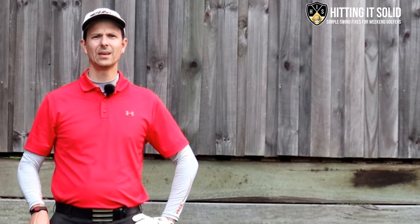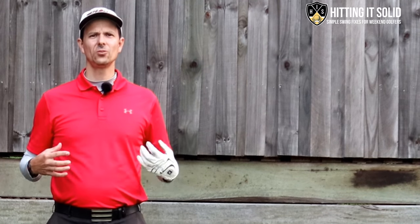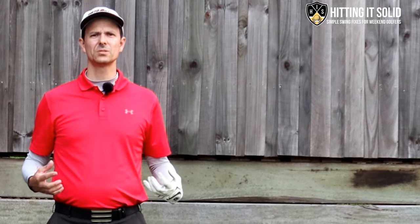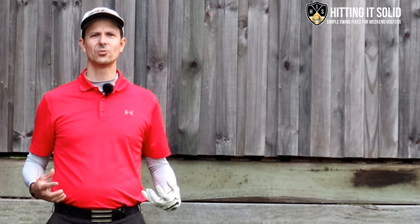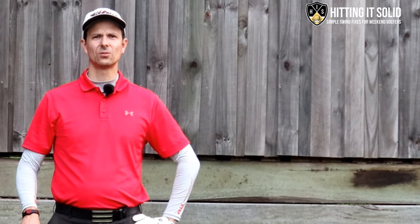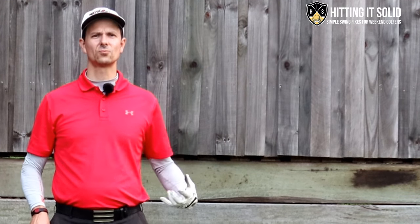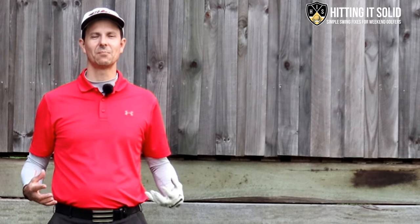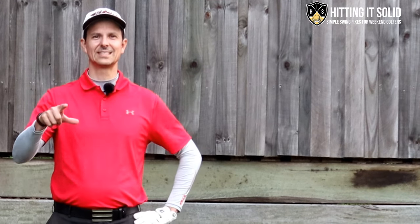Hey, it's Troy from hittingitsolid.com here. This is the only channel where you learn how to play better golf from your very own home with simple drills and tips that lead to lasting improvement in the game of golf. Make sure you like this video and subscribe to the channel — the more subscribers I get helps me grow the channel and keep producing videos like this so we can both keep improving and playing better golf together. Let's get started.